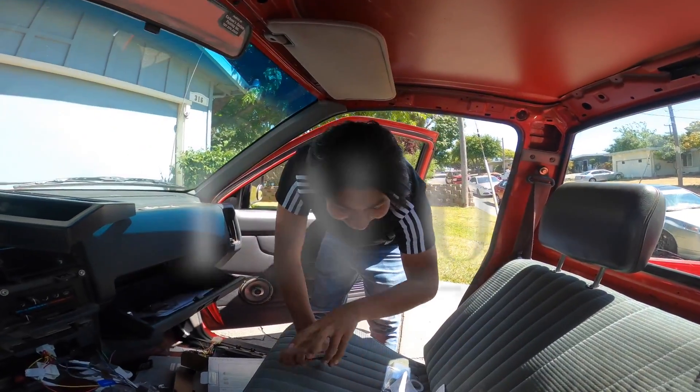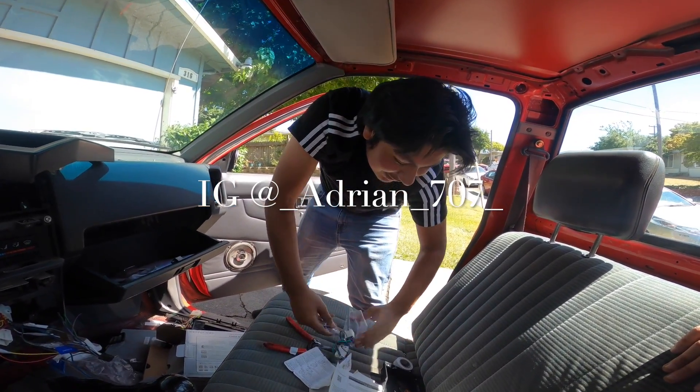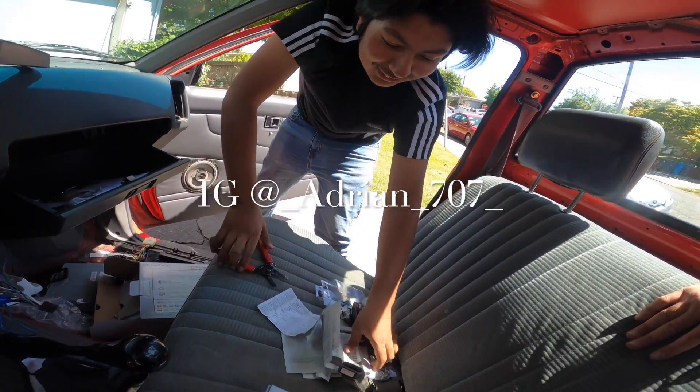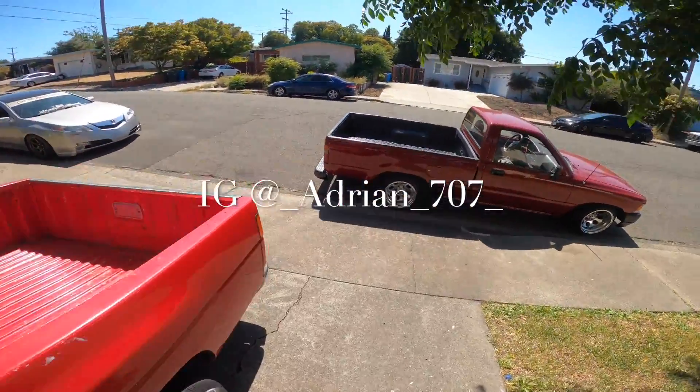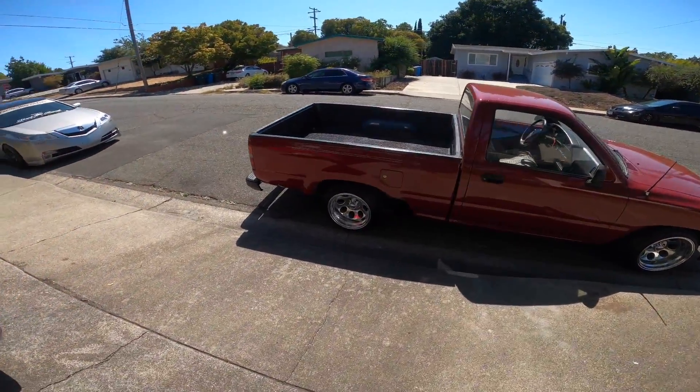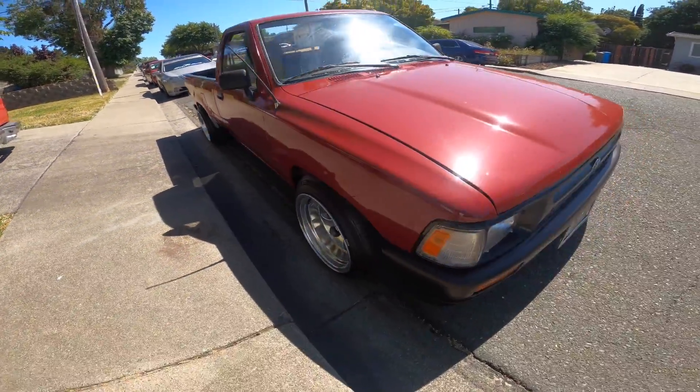We need to give a proper introduction real quick. This is Adrian — his IG tag is underscore_adrian_underscore_son07. I'm gonna show you guys a little mini truck right over here. My boy got that Yota gang right there — this thing is so hot.